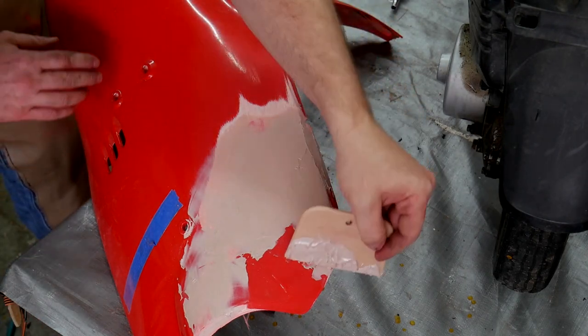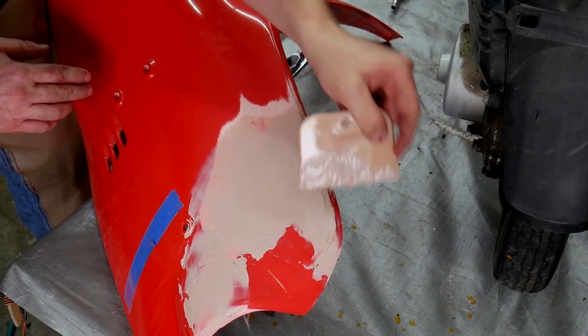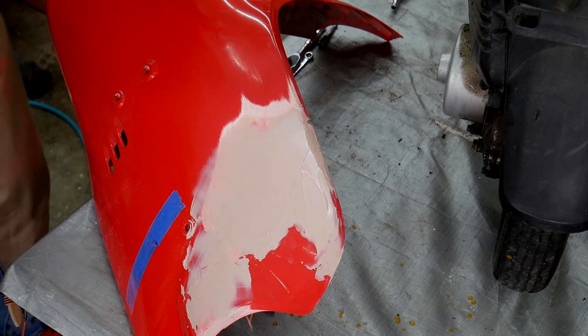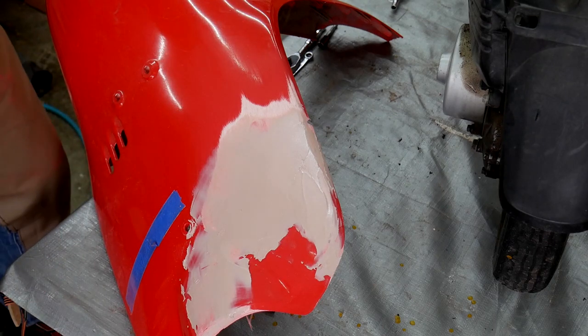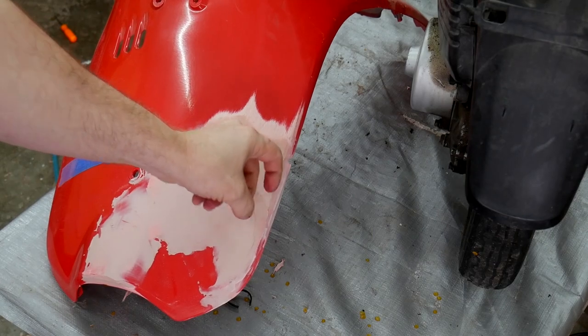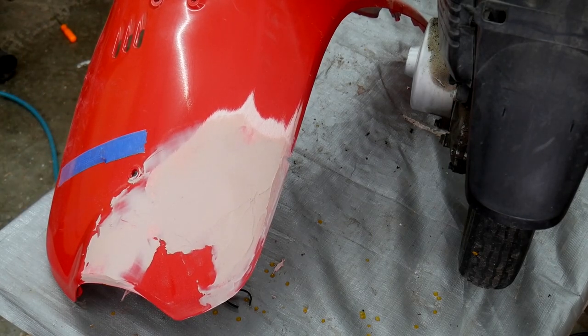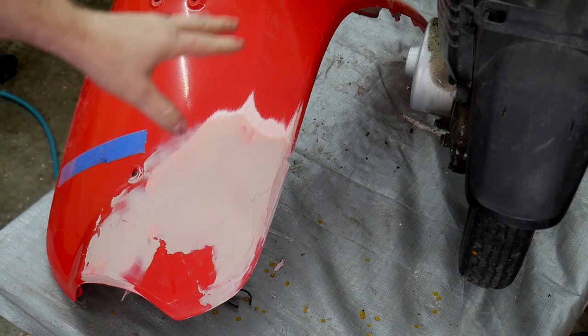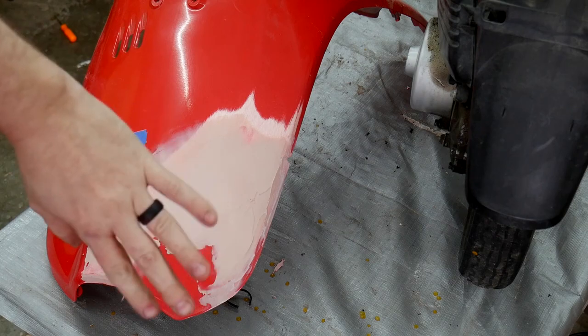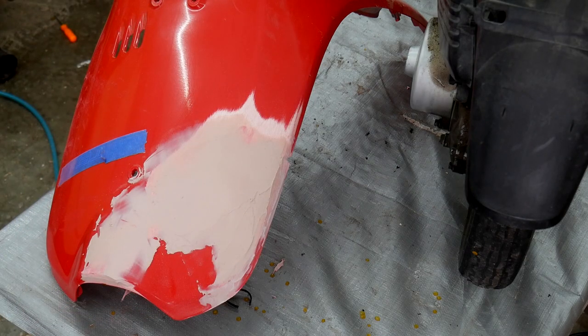Well, I think that will do it. I don't really know what I'm doing here but it looks pretty good. Hopefully I haven't given myself too much of a chore sanding that down. The bondo has hardened well enough so I'm going to take a 100 grit sandpaper and sand it back as far as I can, and we'll see how well all the low spots were filled in.